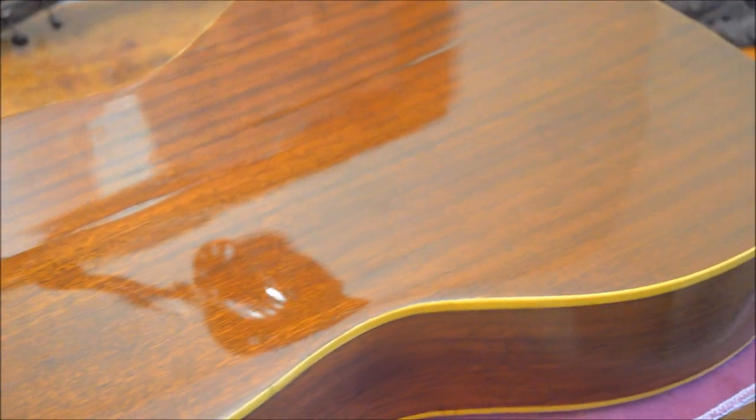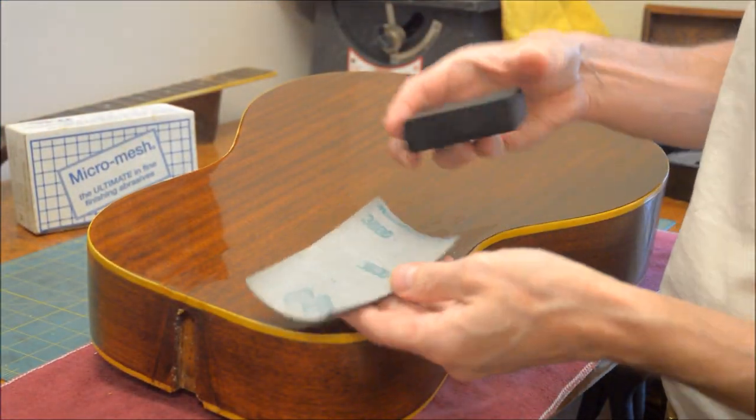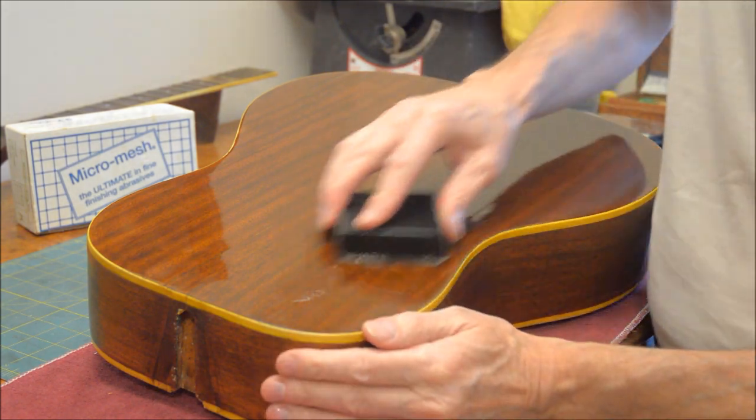It's done but it turned out a little bit too shiny. So what I did was take a 4000 or so micro mesh and water and then sand in the direction of the grain.